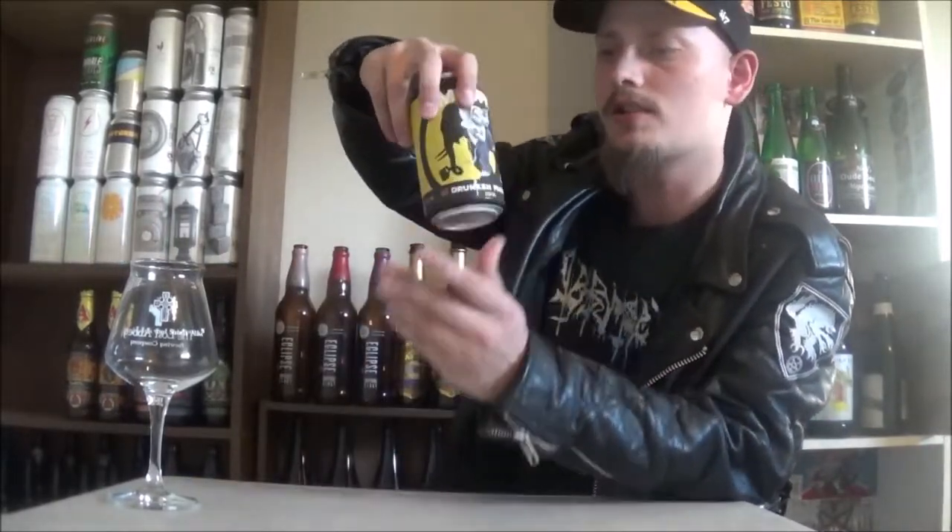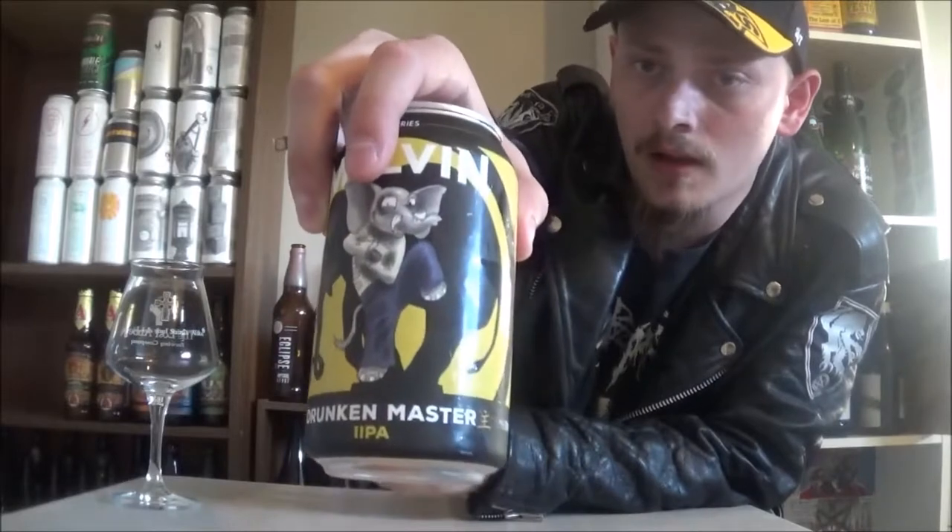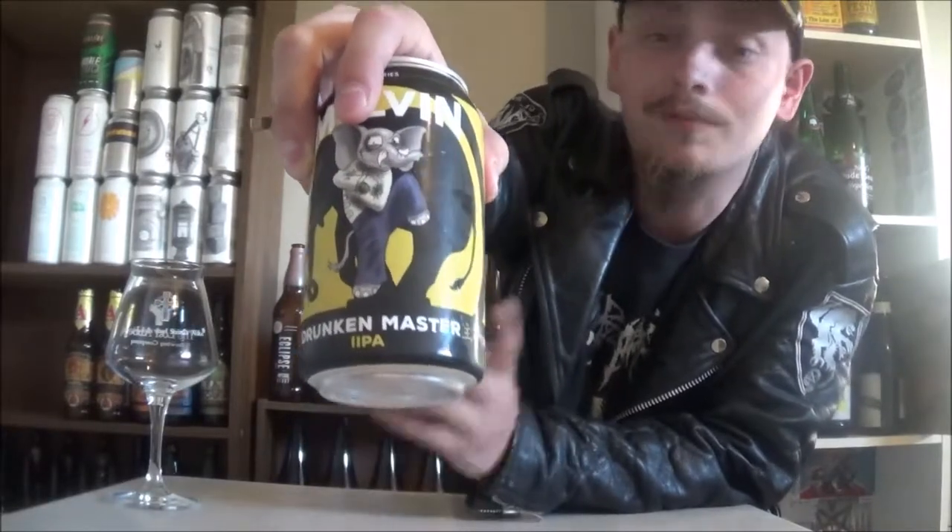How's it going guys? Thanks a lot for joining me once again. Today I'm going to be looking at a beer from Melvin Brewing, a fantastic hoppy brewery out in Wyoming. Today's beer is going to be Drunken Master Double IPA, coming in at 9% alcohol by volume, 75 IBUs. They're using Columbus and Citra hops in this one as well as some top secret hops.